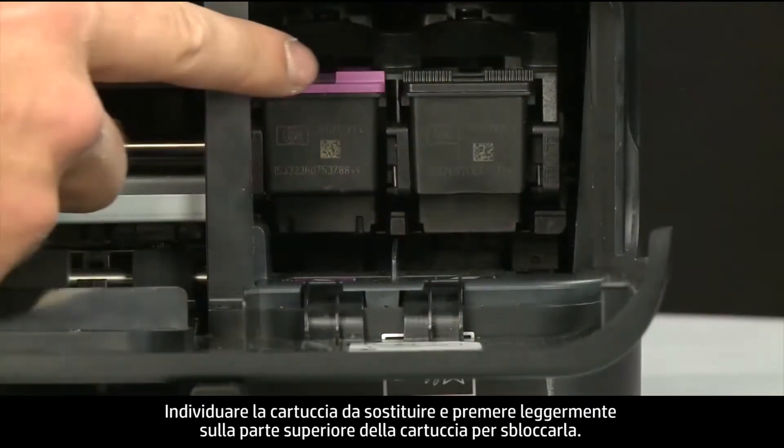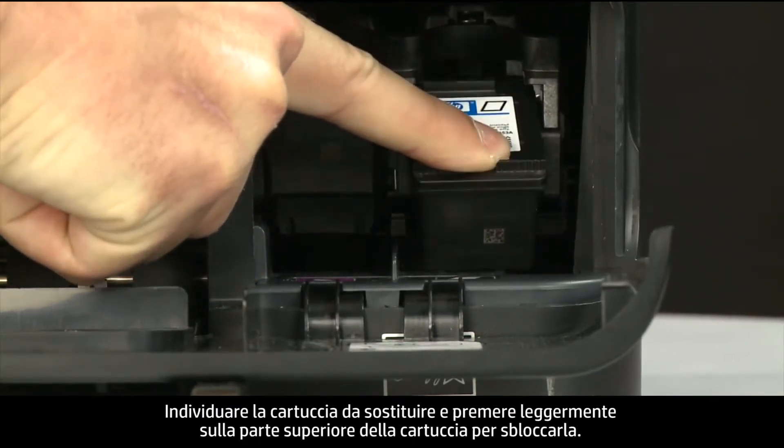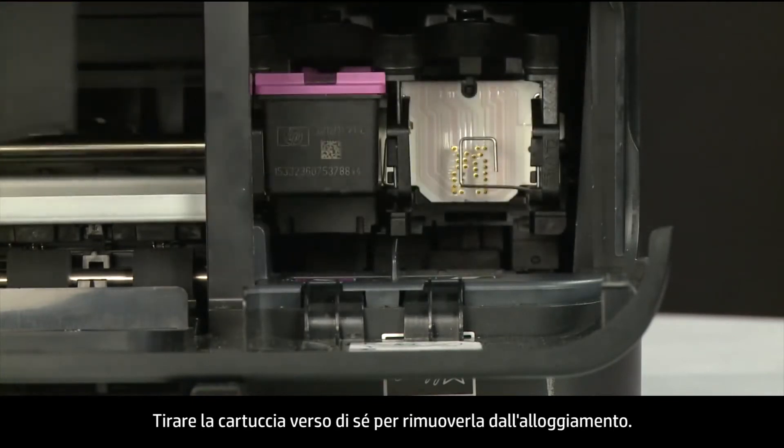Then find the cartridge you want to replace and lightly press down on the top of the cartridge to release it. Pull the cartridge towards you to remove it from the slot.